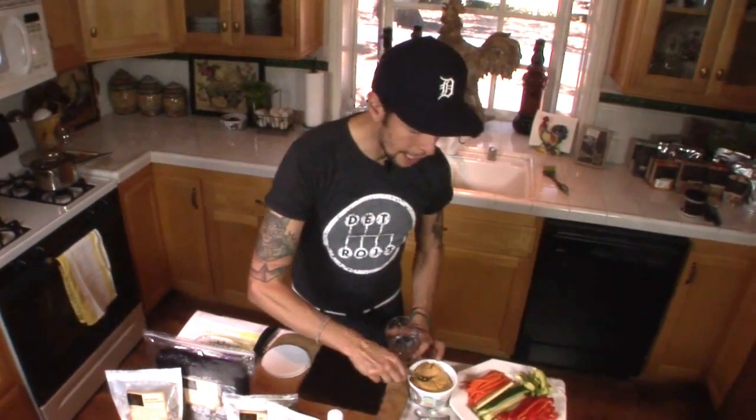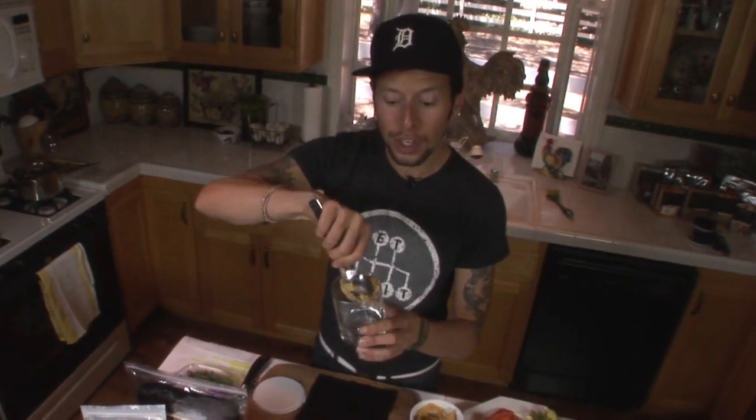Today's recipe we're going to be doing in three steps. The first thing we're going to do right now is make our spicy miso spread that's going to be slathered inside of our nori roll. Take a small glass or small mixing bowl and add right around a quarter cup or so of miso. In this case, we're actually doing a chickpea miso, so this is a soy-free miso.